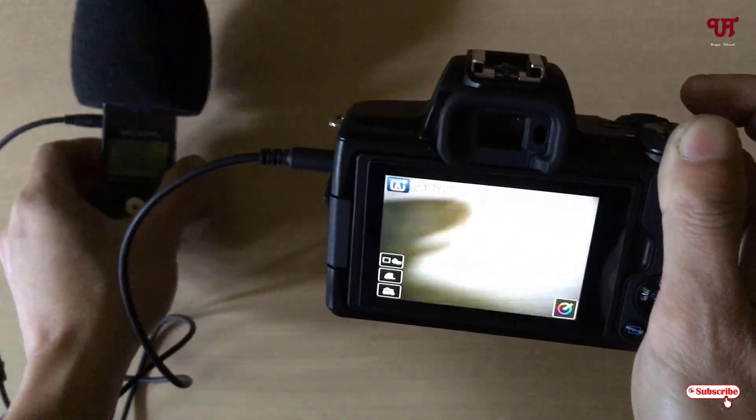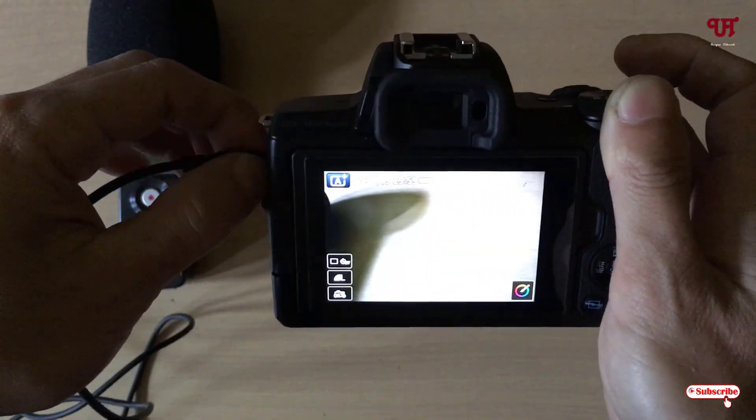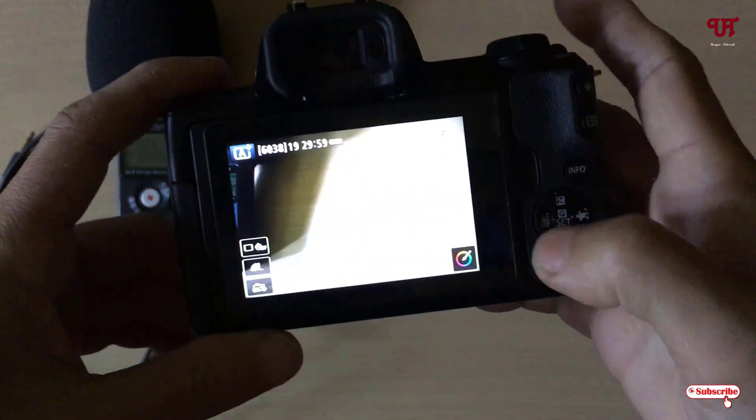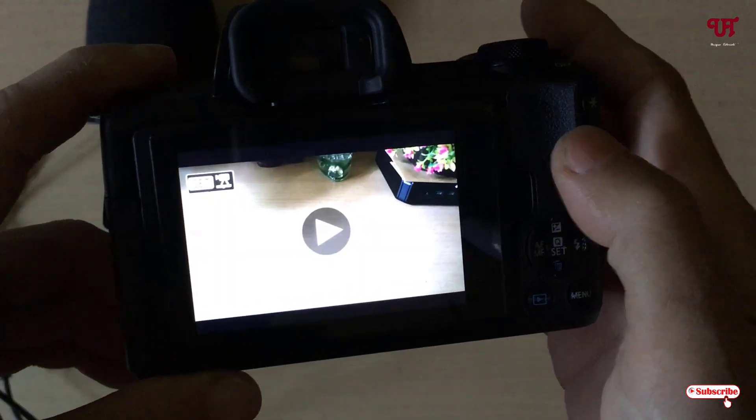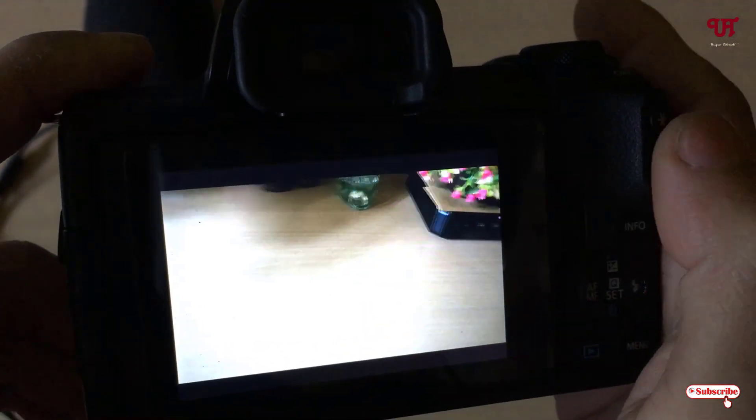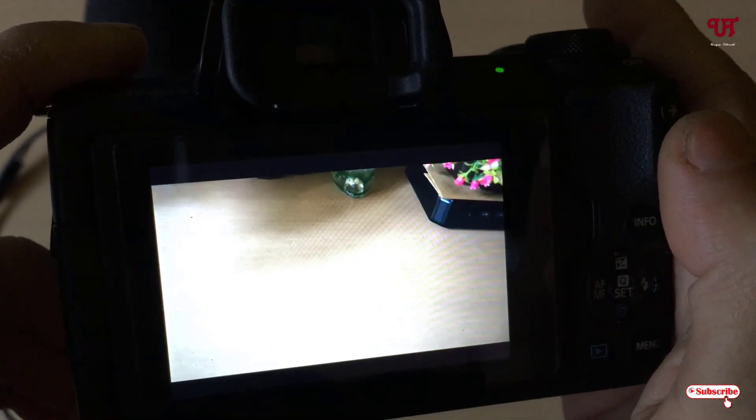We have done the recording. Let us check the video to see whether the sound is properly recorded or not. Let me try to play it back. It's recording — hello everyone, it's me JP from Unique Tutorials. Today in this video we'll be testing the sound using the Zoom S1 which has been connected with my mirrorless camera.